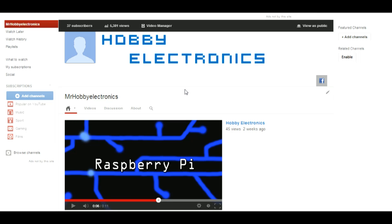Hi, it's Nick from Hobby Electronics, and in this video I'll be showing you how to install OMX Player onto your Raspberry Pi.